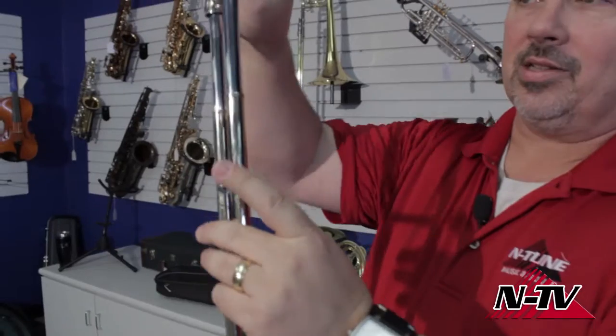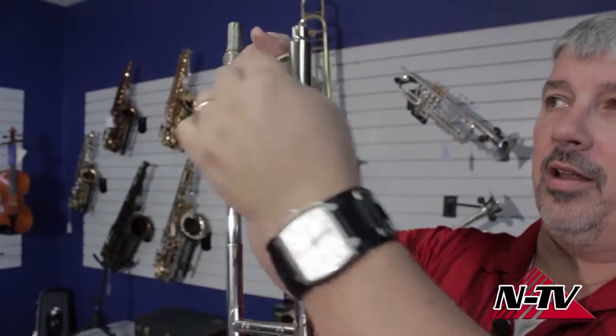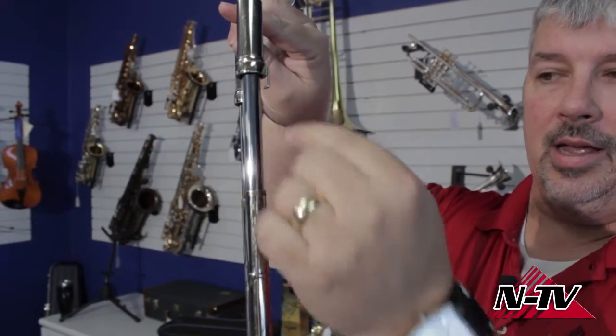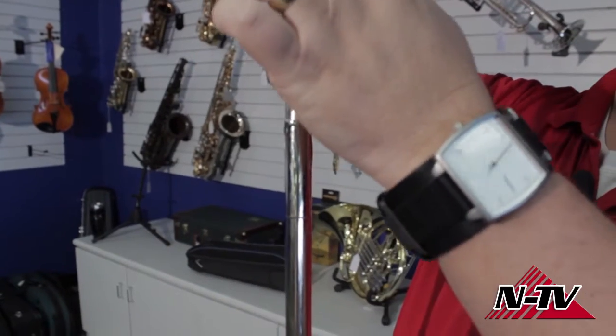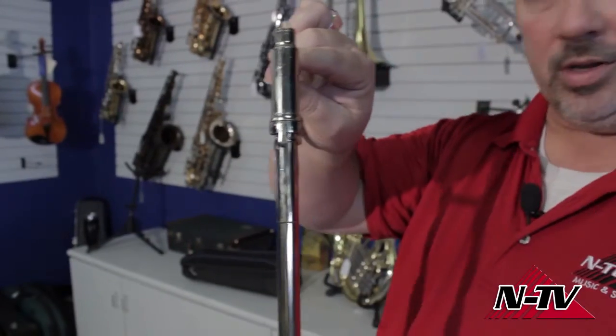The slide lock is also the easy way to make sure you have the slide together correctly. On your inside slide tubes you have your receiver — the part that goes to the bell — and your mouthpiece receiver. On that mouthpiece receiver you have the slide lock, that rotating piece. On the outside tube you have the second half of the slide lock mechanism. So this tube needs to go into this outside tube so it'll lock properly, to make sure you get it put together correctly.